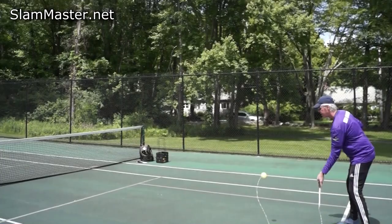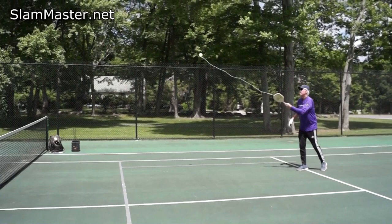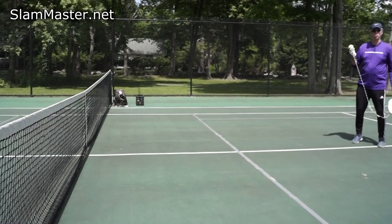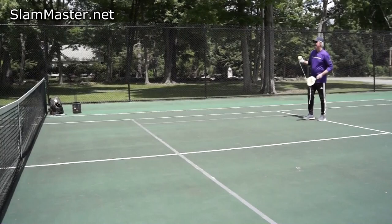Those are going to drop nicely — I can tell where the apex is. Watch the wall each time; hit the middle of your paddle, keep your head down. The third shot drop is nothing more than an under, out, and up stroke. You have to have all three ingredients for that ball to do well and get it to drop in the kitchen: under, out, and then up.